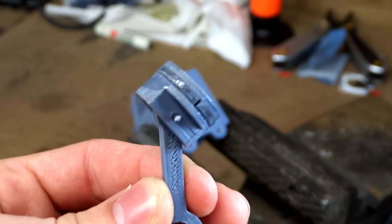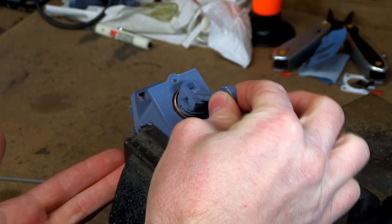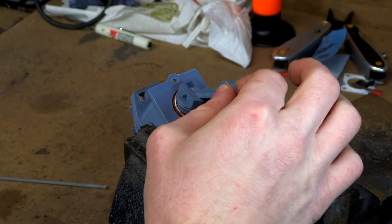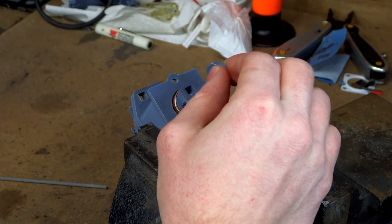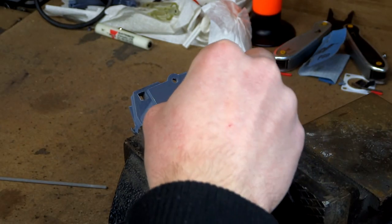The next one we're going to try is the 3D printed piston ring. Let's see how it works. The second one is better, but it still isn't perfect. It also has more friction as well. Still, even though the piston ring was better, it still isn't sealing perfectly enough. It's just not compressing enough.